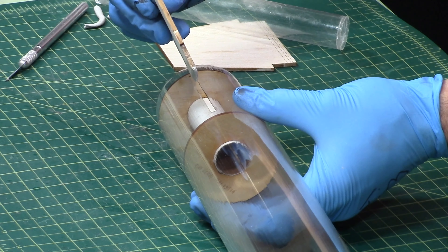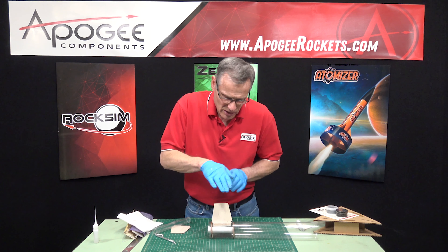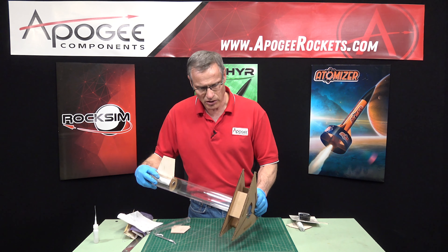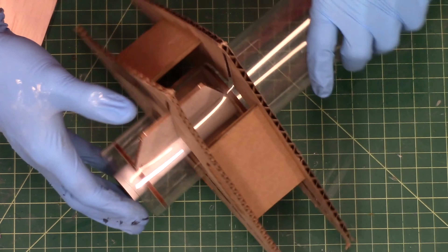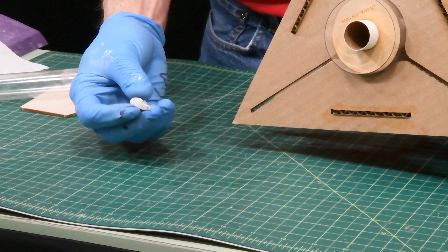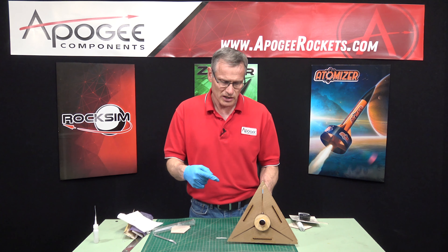Here's the fin — just slide it through the slot carefully. Good. Now press it down and you'll see the epoxy ooze out as it goes down. Make sure it's perpendicular using an Apogee fin alignment jig, which we sell here at Apogee Components. Let it sit like this for about five minutes — I'll use this extra piece as a test: when that piece is hard, I'll know the fin is hard as well. I'll be back in a few minutes to finish up.